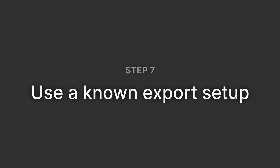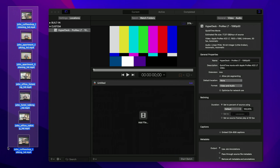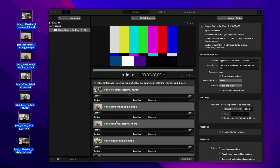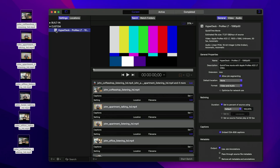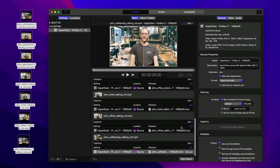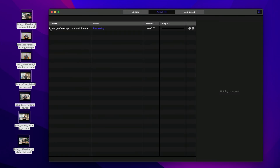Number 7: Use a known export setup every time. If you're gathering files from all over the place or getting them from different clients, it's a really good idea to run them all through an encode pass so that they're the same format, resolution, and codec. These days I stick with Apple Compressor, and I have a custom setup called HyperDeck ProRes LT 1080p 50 that I use every time. I run all my files through it and then I know what I'm getting on the other side. It is worth this extra step — it can take a little bit of time, but if you have the time, it's totally worth it.